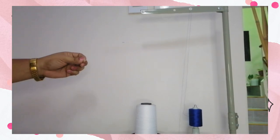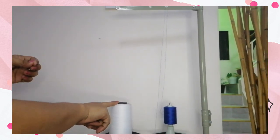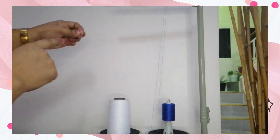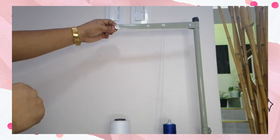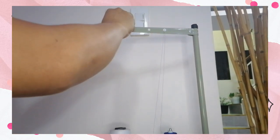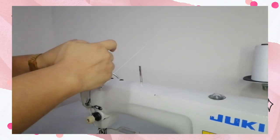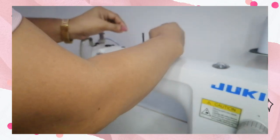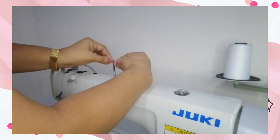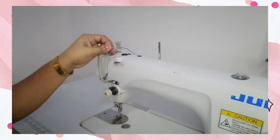This time, we're going to thread the upper part of the sewing machine. From the spool stand, we insert our thread in the first thread guide, then going to the upper tension — insert again to the hole, to the thread eyelet.